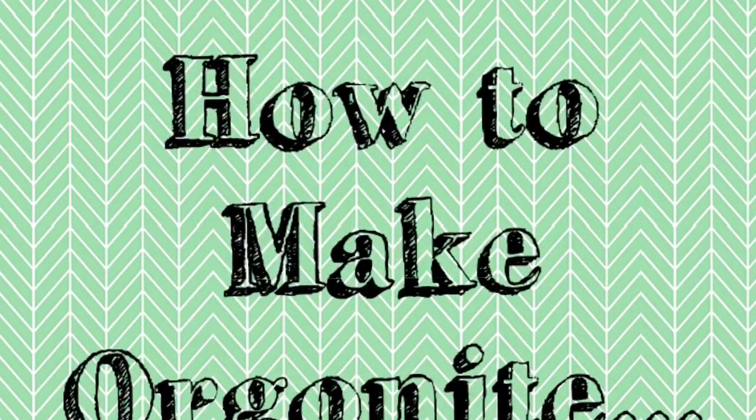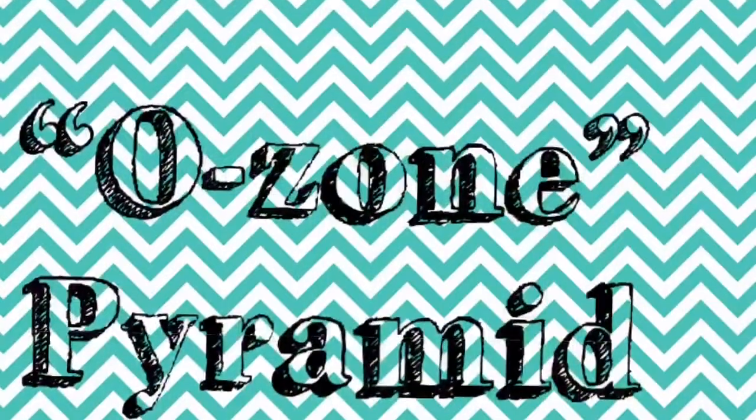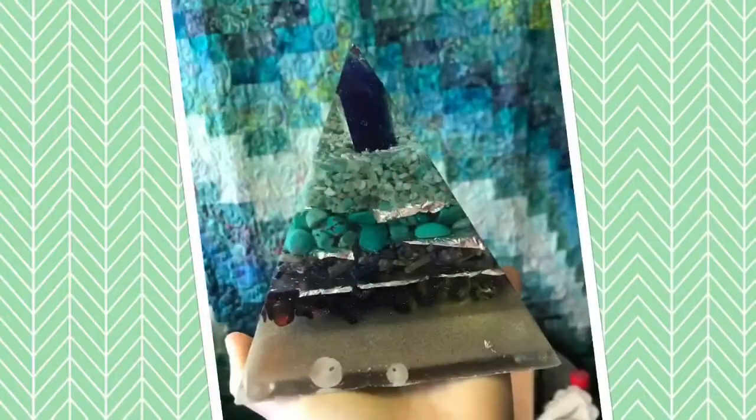Hi, I'm Oregon Nick, and welcome to my channel. Today we're going to be making some orgonite, specifically a pyramid called Ozone, and it looks like this.